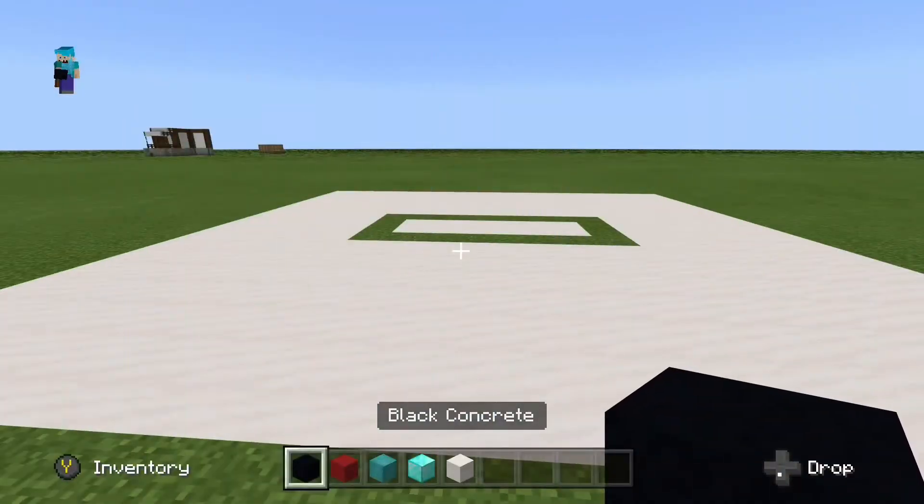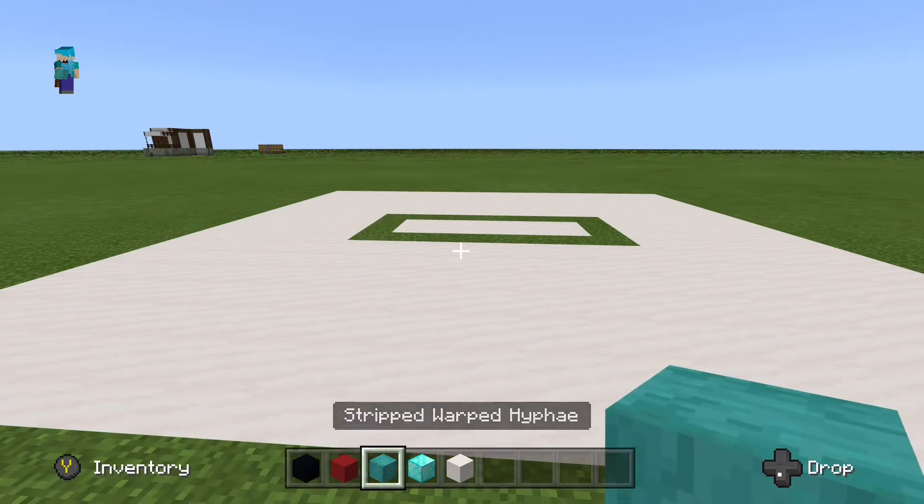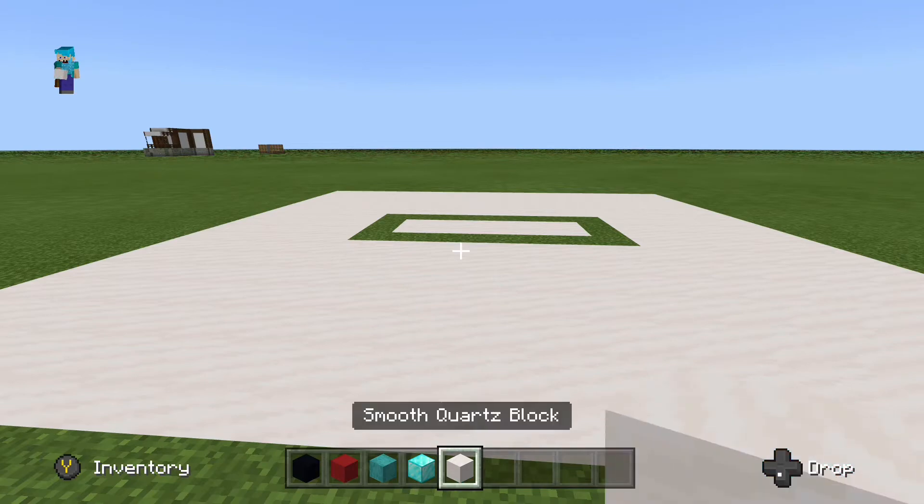The blocks you'll need for this are black concrete, red concrete, white concrete, warped stripped hypha, diamond, and a block of quartz.